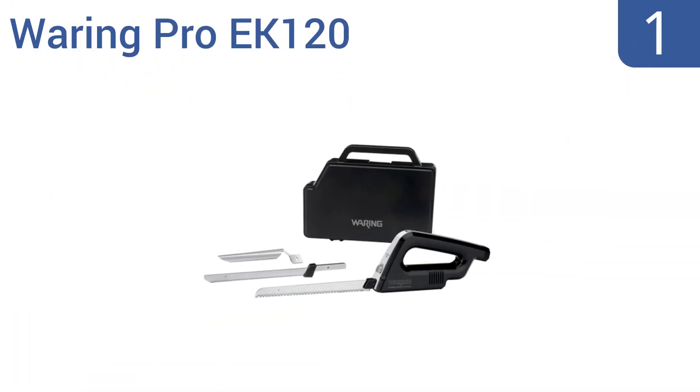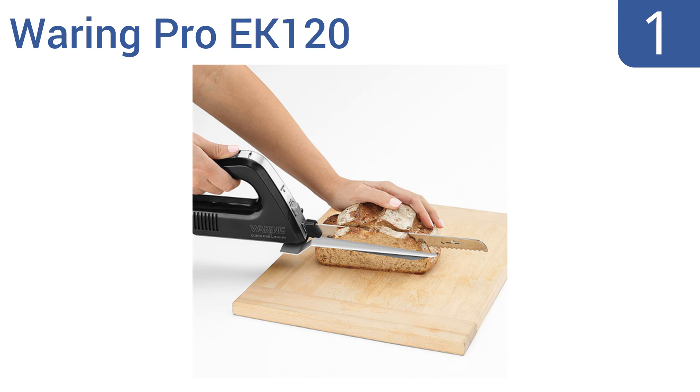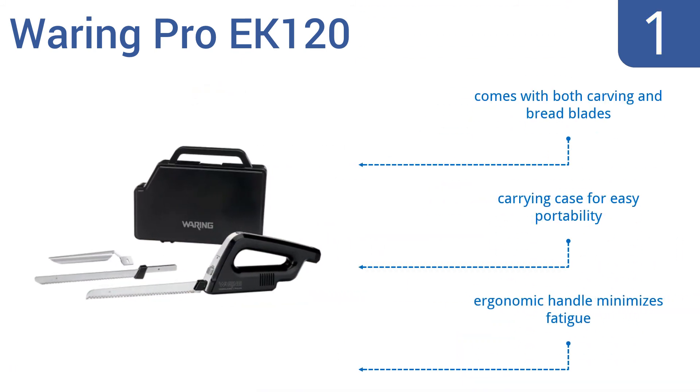And taking the top spot on our list. The Wearing Pro EK120 is powered by a heavy-duty brushless DC motor, a rechargeable lithium-ion battery and offers fully cordless operation. Its adjustable slicing guide also ensures a consistent cut for your foods. It comes with both carving and bread blades, a carrying case for easy portability and an ergonomic handle that minimizes fatigue.